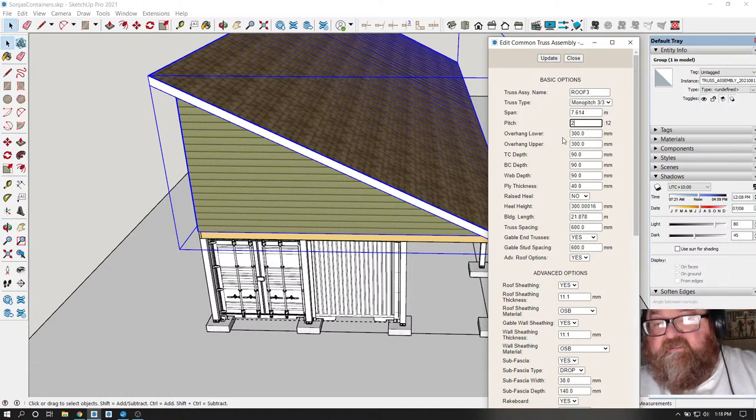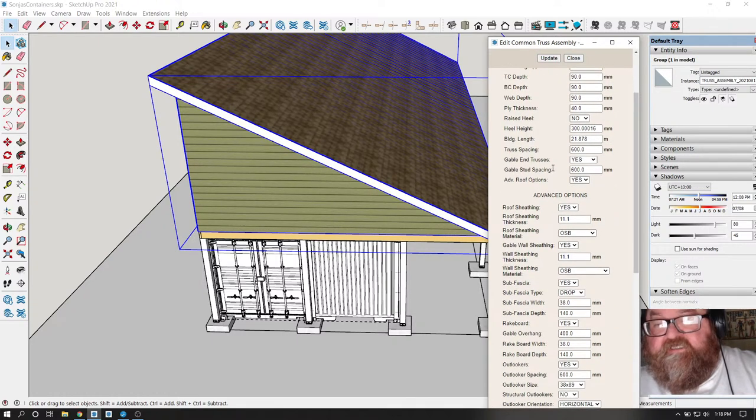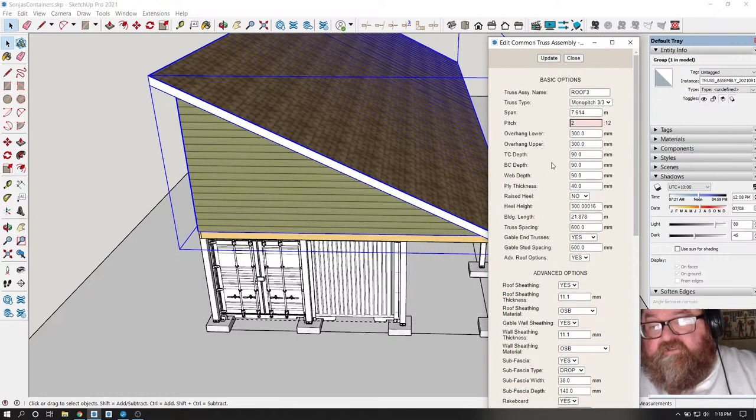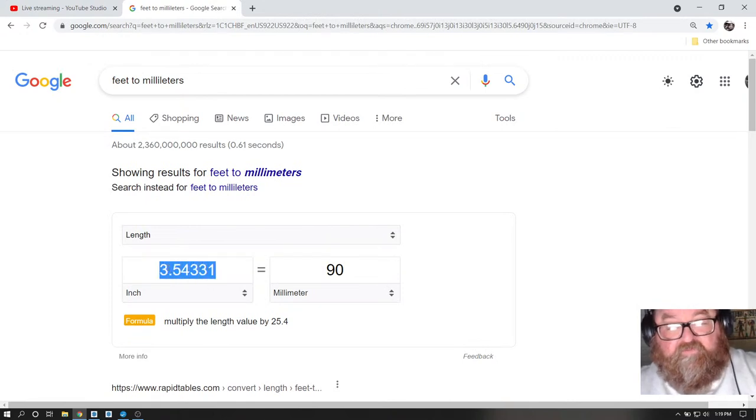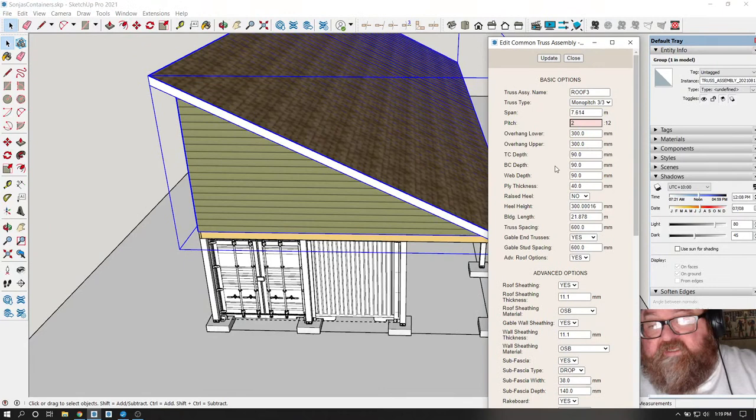Let's do gable end trusses - I'll show you that in a minute. I'm going to turn off all the roofing, siding and everything. What we want to do is extend these overhangs, and here's where I'm going to need my little calculator. I'm going to put 24 inches in here - see, I look here and it says 609. So 24 inches is 609 millimeters. I go back and find the overhang field and put 609 in all of these. That's good, and I'll update that because it looks ugly without a decent overhang. The pitch looks better already.